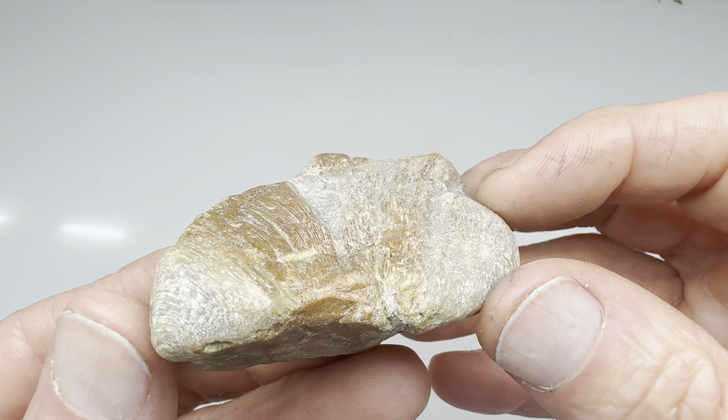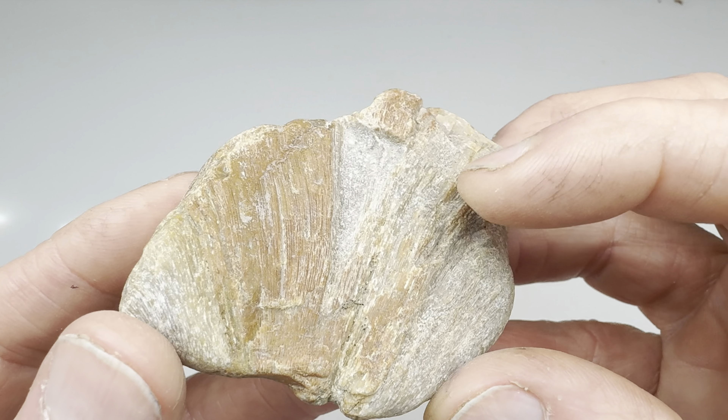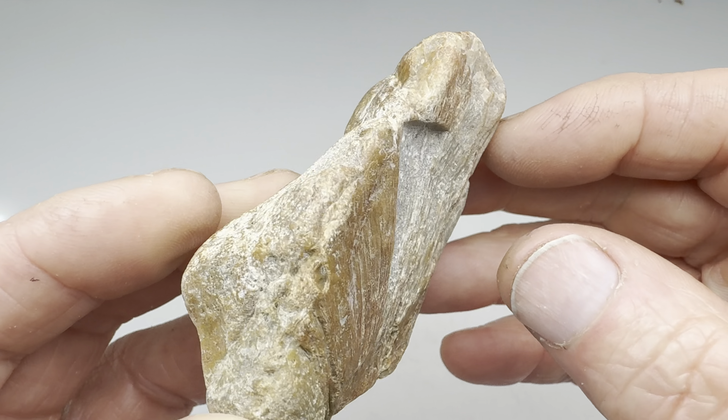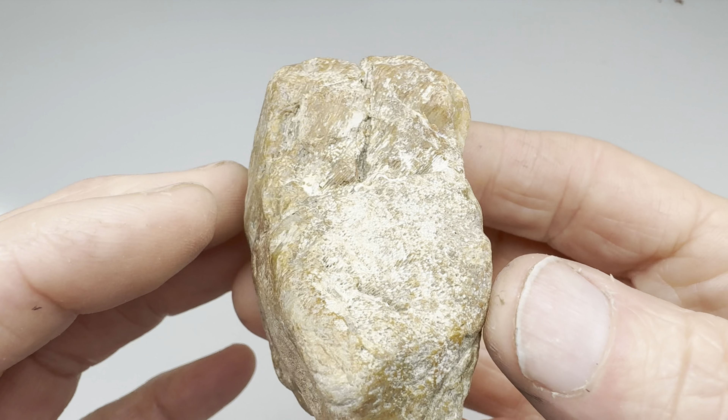Hey rock fans and fossil lovers, check this out. Kendra and I were out rock hunting on the slab, which is on the Llano River near the town of Kingsland, Texas. We found lots of interesting rocks and some fossils.